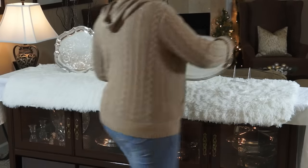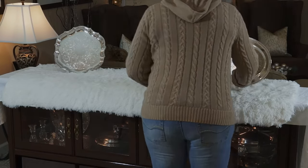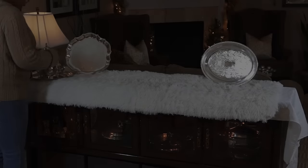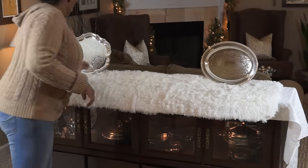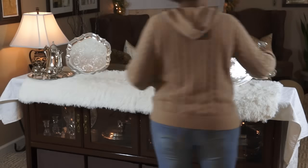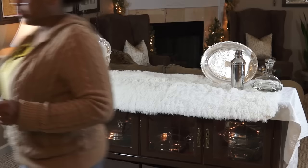I'm sharing with you how I'm setting up my buffet for Christmas. I'm starting with these two silver serving trays, which are going to be used to pass drinks around to my guests in the living room — so they're not just decorative, they will be functional. This entire buffet is set up as a serving buffet or sideboard.